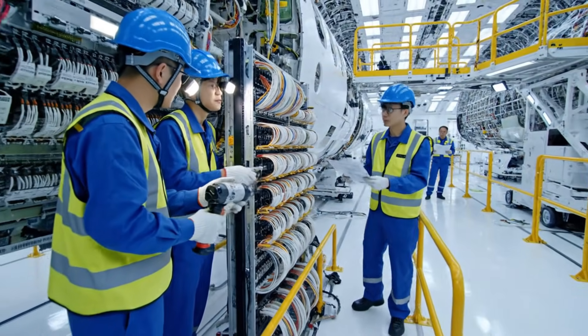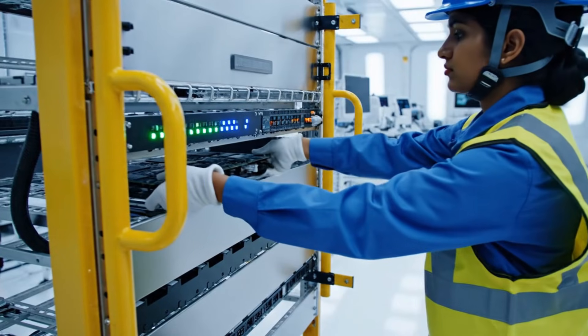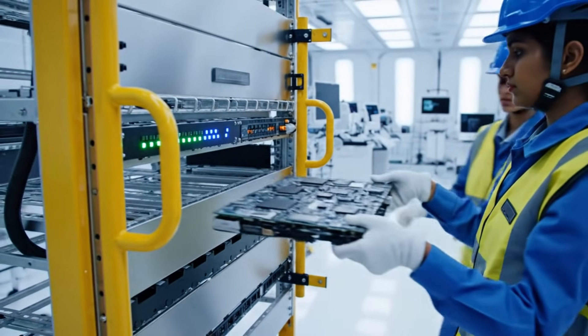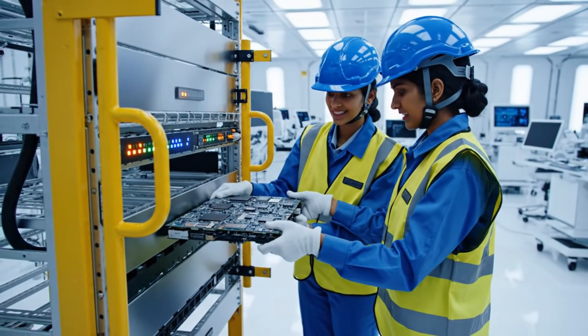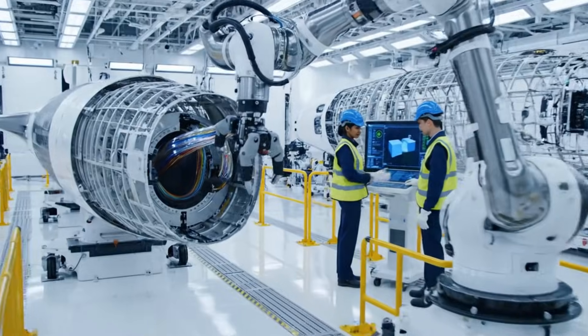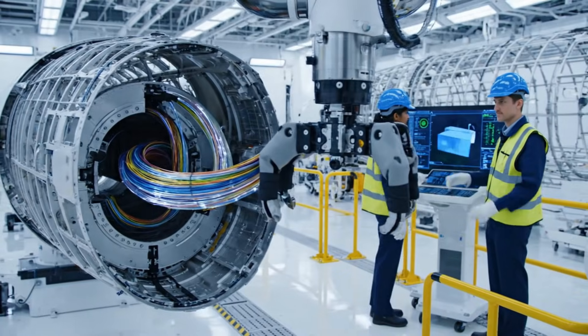Verify the torque on connector C-4 before we proceed. Module secure. Check the LEDs. Green sequence confirmed. Navigation online. We are within tolerance on the bend radius here. Yes, the tension readout is nominal.